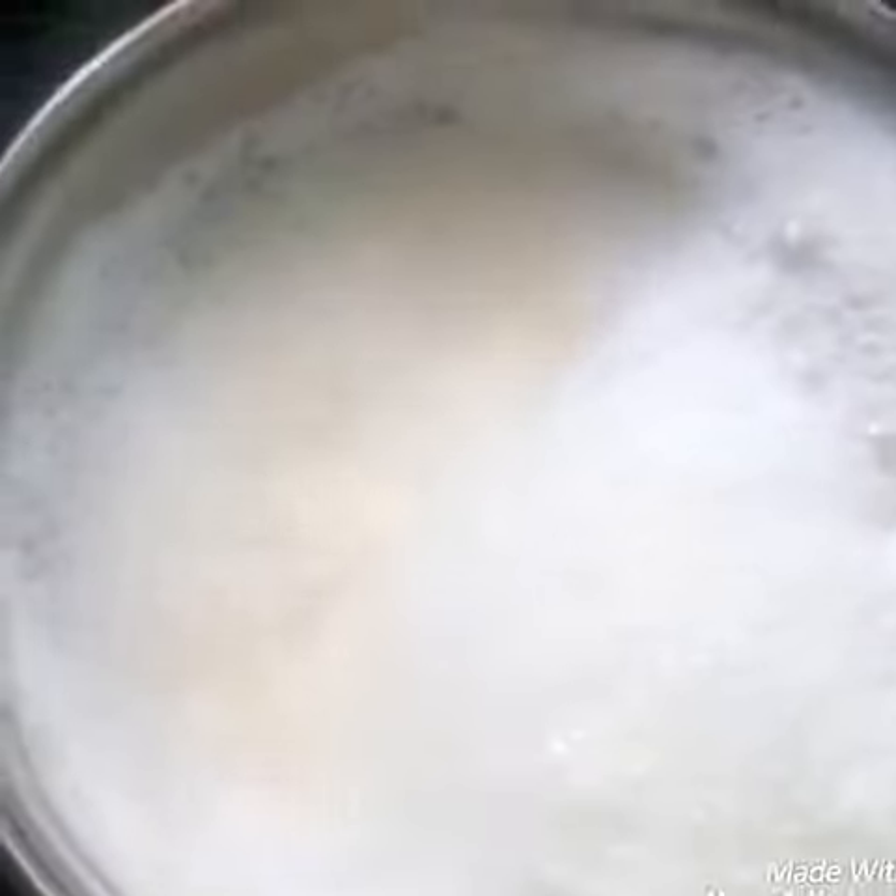When my milk is cold, I am going to collect this upper part of my milk — it's called malai. I am showing you what it looks like.